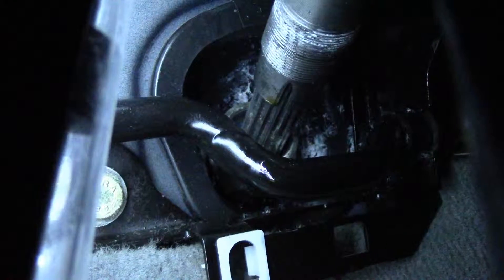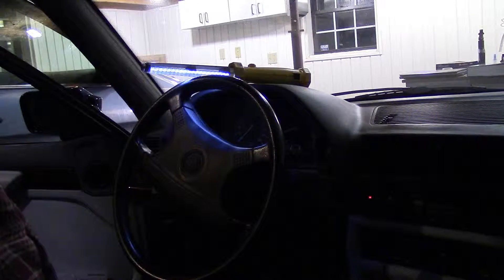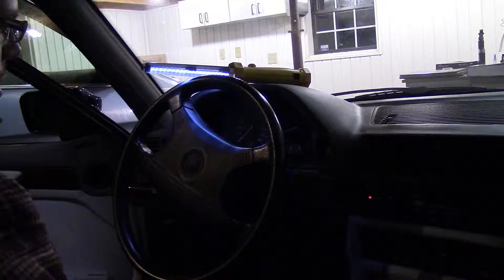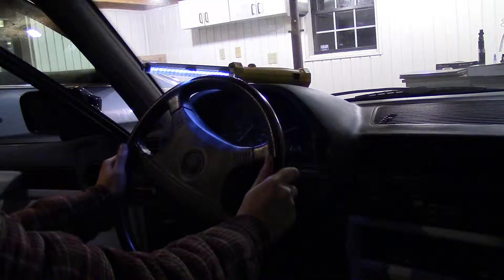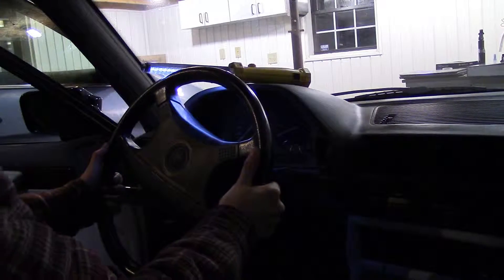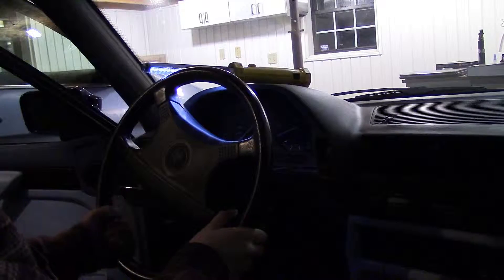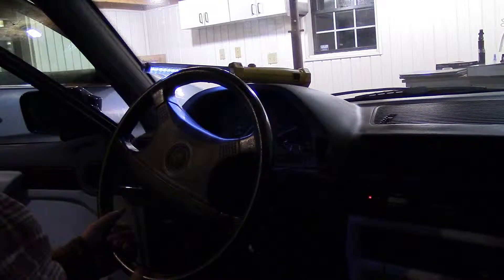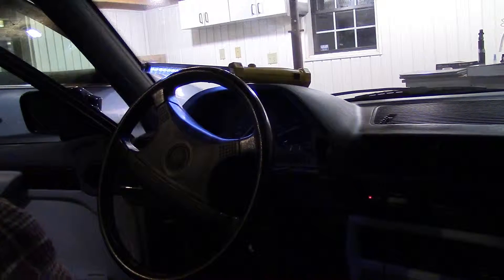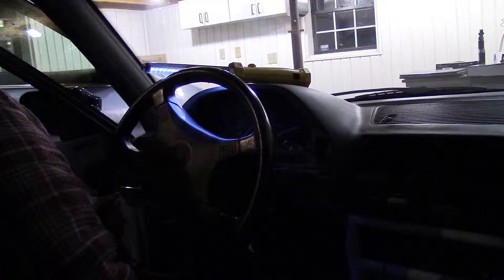Sorry for the bad lighting — I'm indoors in the garage without good lights. Anyway, this is the steering wheel fully pushed in, and this is the fully out position. You just need to push down the clamp at the bottom, and there you go.